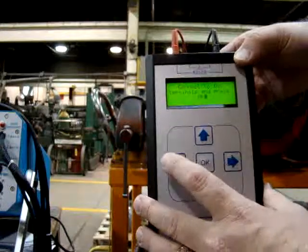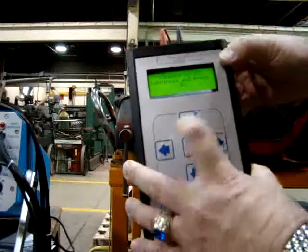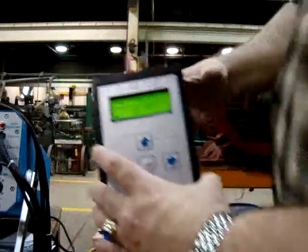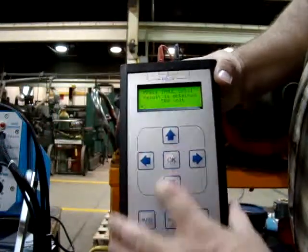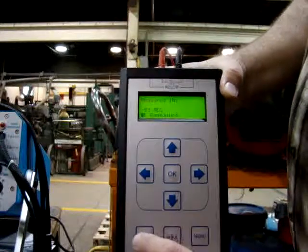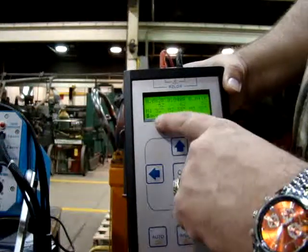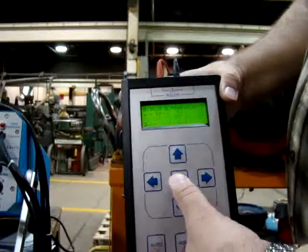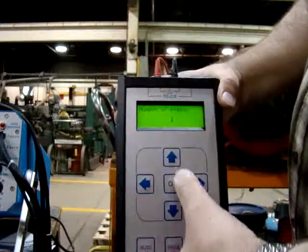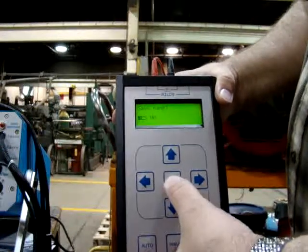Do an insulation and ground test. Yes, we will. Change my lead position. Connect the ground. Press hold to lead. By greater than 100 megohms. Press okay. We can save our data — A, B, C. Re-phase. Save it.